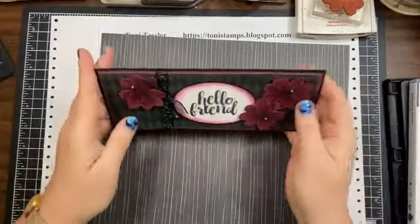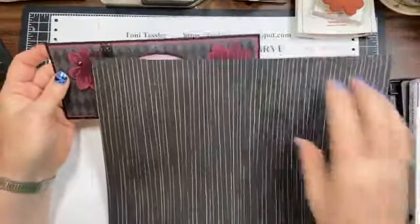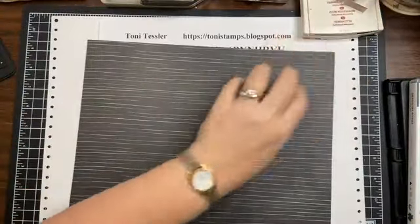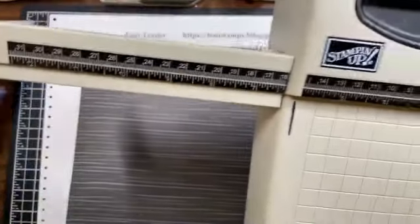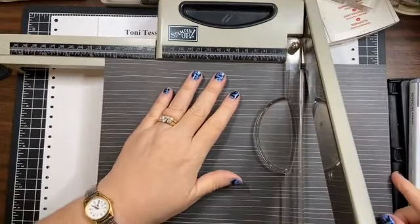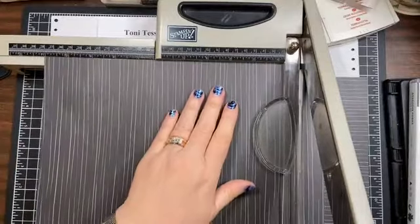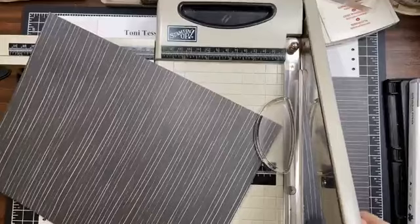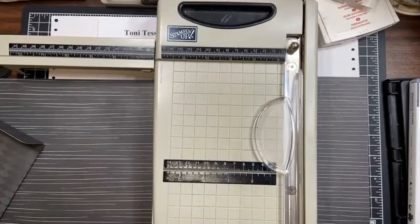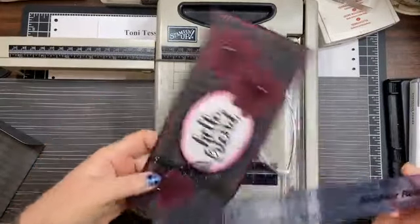We're going to use that for the envelope. I've got a file on my sharing group with the pattern and instructions from another girl who shared it, so I posted that there. We need an eight and a half by eleven piece of paper. I want my pattern to go in a certain direction, so I'm cutting the eight and a half this way. I'm going to cut it at eight and a half by eleven. I've got this little strip left — I may or may not do anything with that.